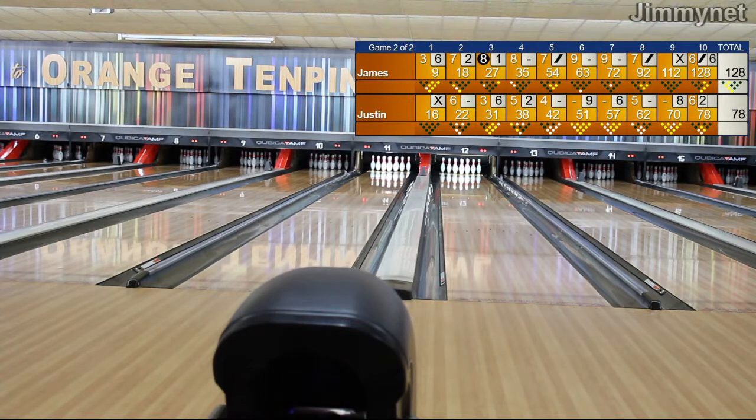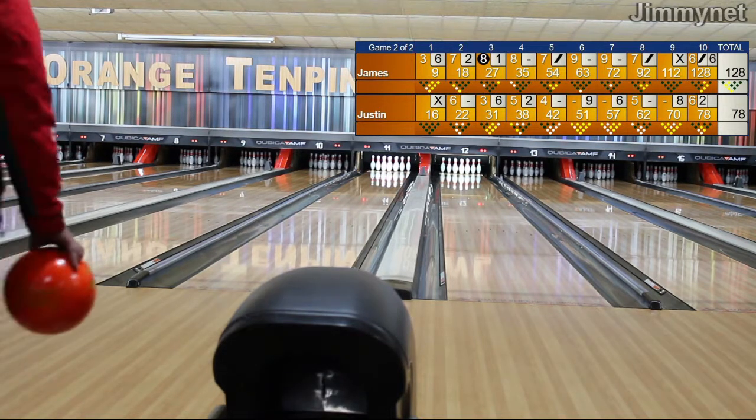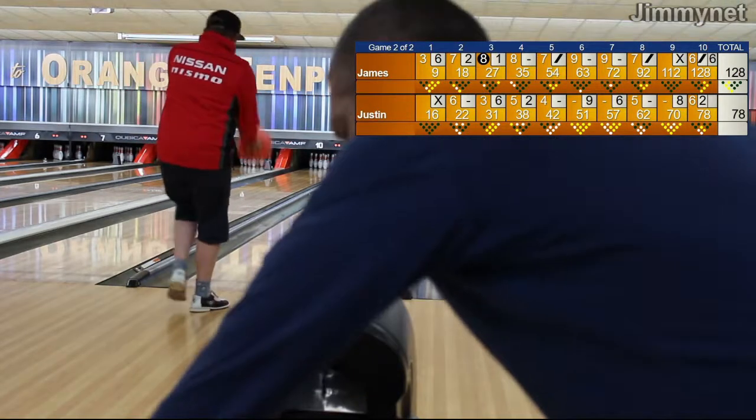As we know, the strikes are fun, strikes are good, but spares is really where you lose your games.